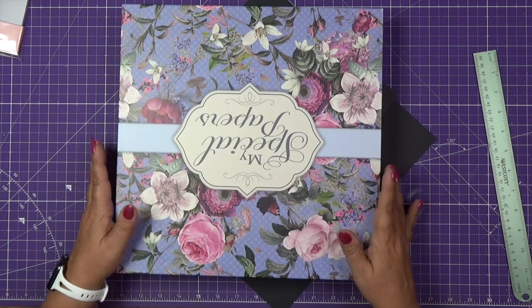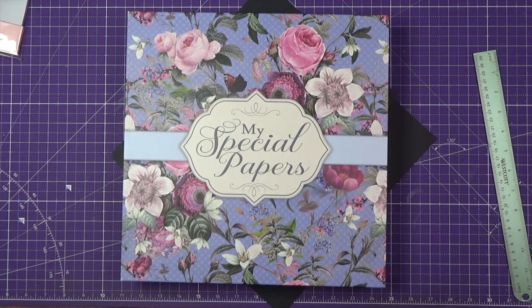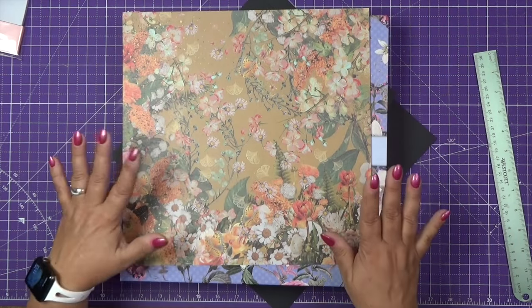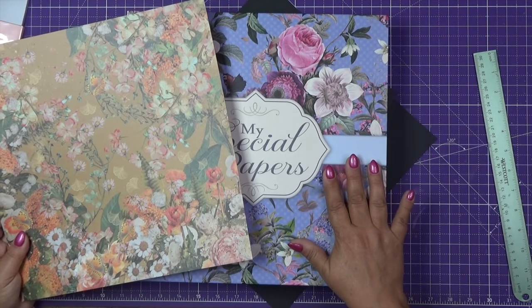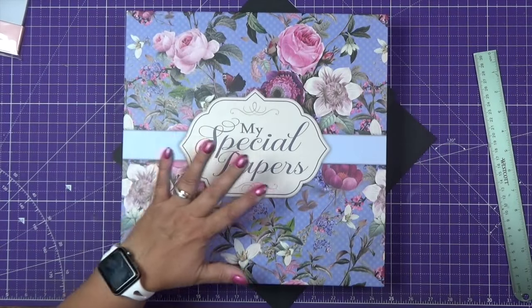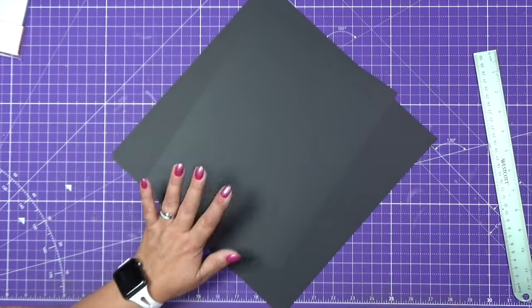If you have any other paper that matches the main paper of your cover, I think it's going to look gorgeous. Many of you purchase my special papers — for example, there's this paper which looks beautiful for the fall. There are so many other papers that you could use with your plaid collection because there are so many colors, I'm sure you can find something for decoration.